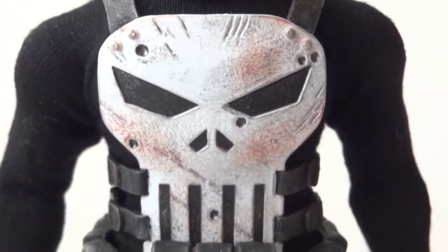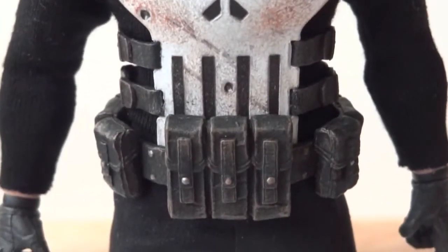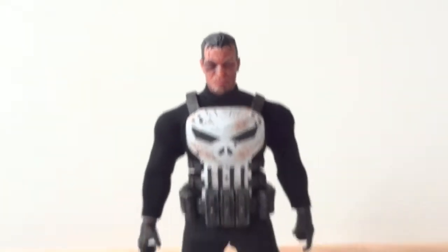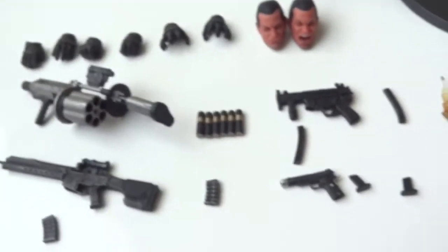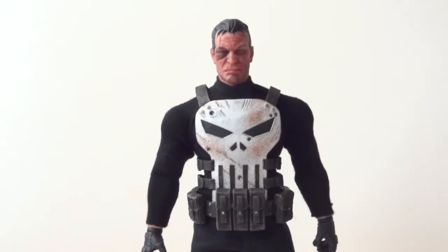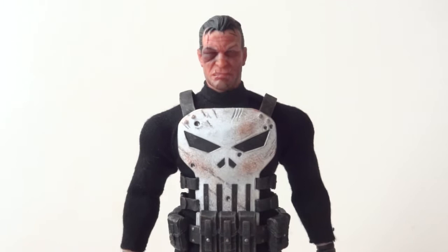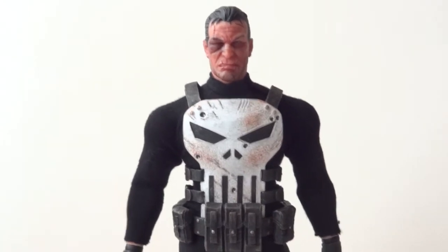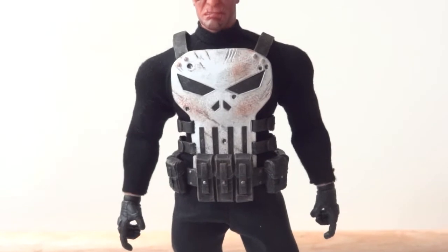He comes with a white skull vest on, a removable belt, and a pair of black pants. The reason I mention the black pants is that if you plan on getting the preview exclusive version, that version comes with a brownish-colored pair of pants instead. But that figure comes with a lot more accessories than this one. If you get the preview exclusive version, you can get way more accessories. One thing I didn't like about this figure is the white skull vest — I prefer the white skull to be printed on the shirt itself, but it's kind of cool that they did it this way.